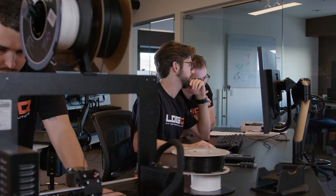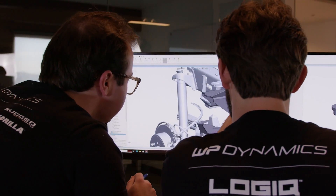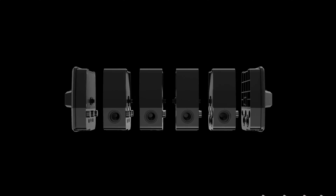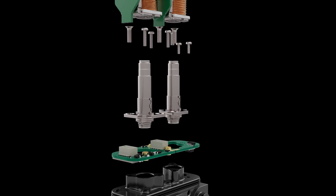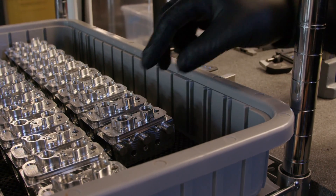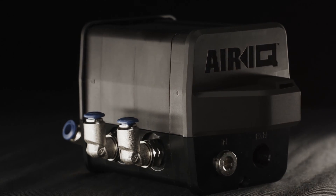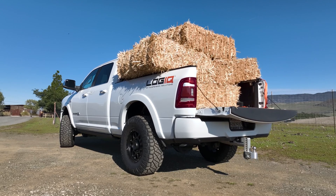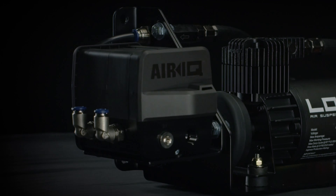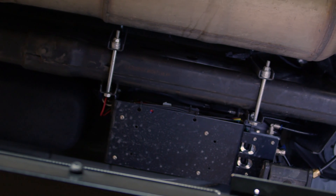The team at Logic prioritized functionality and quality while innovating the AirIQ series of products. At the heart of the AirIQ system is the modular AirIQ manifolds. These CNC machined aluminum building blocks are topped with stainless steel valve components that flow two times faster than the nearest competition. Everything is completely weather-sealed and anodized to ensure that it holds up against the harsh environments under your truck.